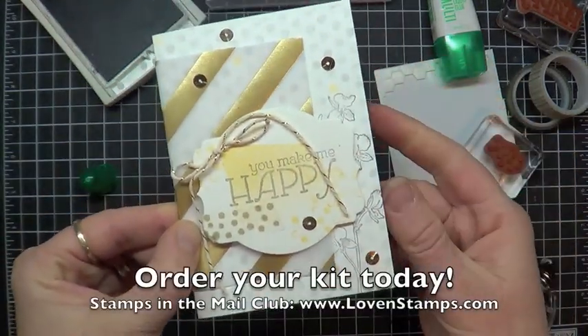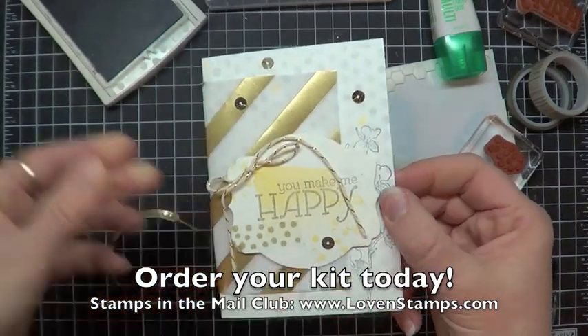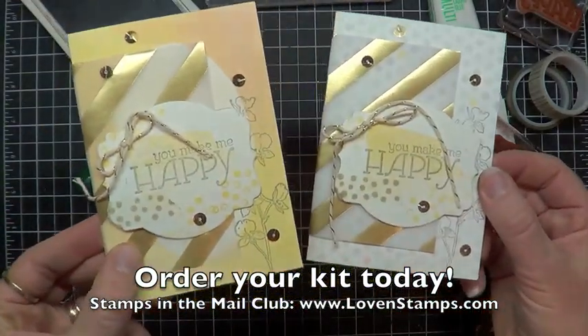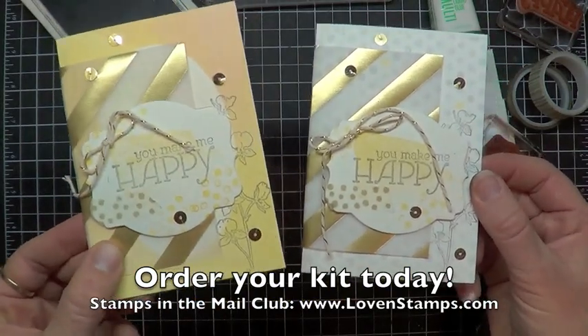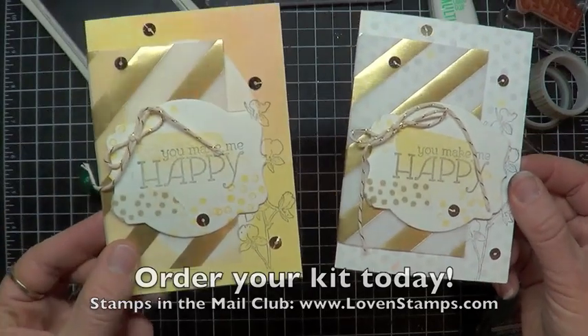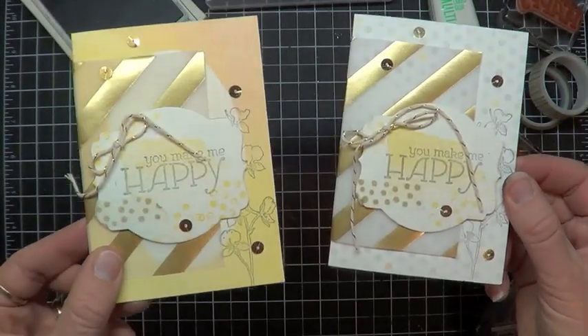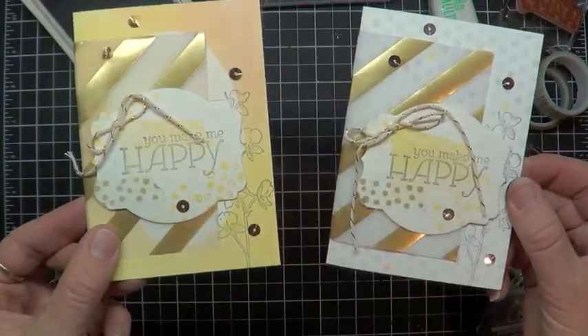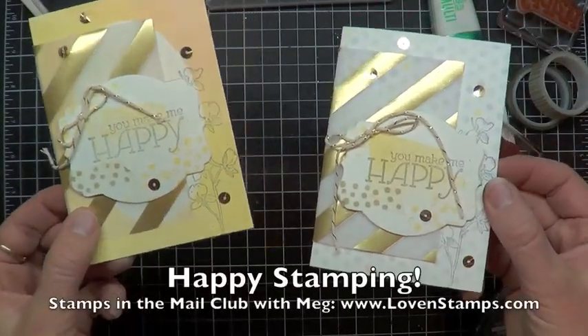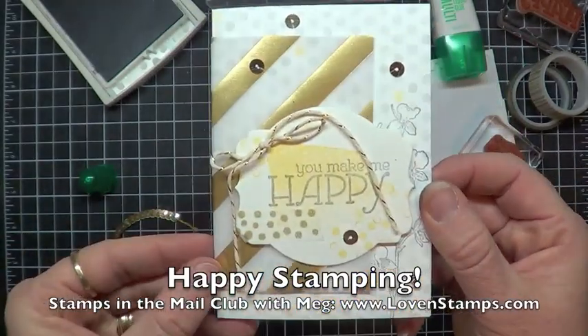And there we have our finished note card, all ready to go. Here's another one from the package that's just a little bit different color-wise. The watercolor note cards have a variety — there are five different designs in there, so you get several of each, which is a great way to vary your design. Hope you are excited about this round of Happy Watercolor and the new Stamps in the Mail Club.